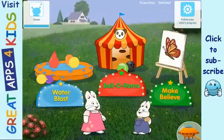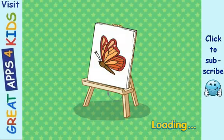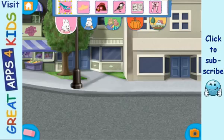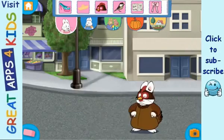Choose a game! Water! Make-believe! Make-believe! Or, Make-believe! Thank you.